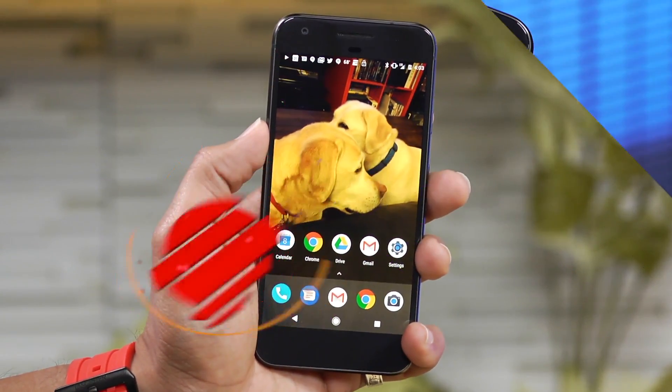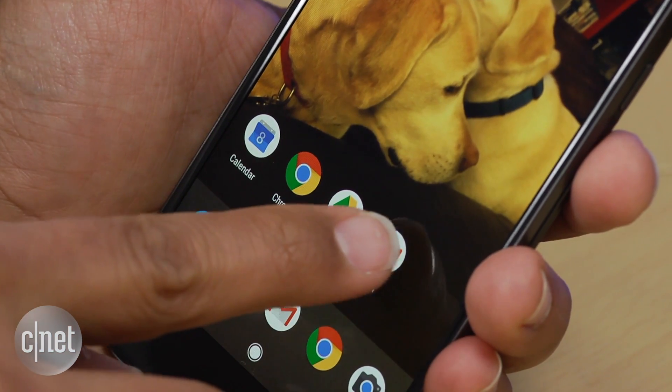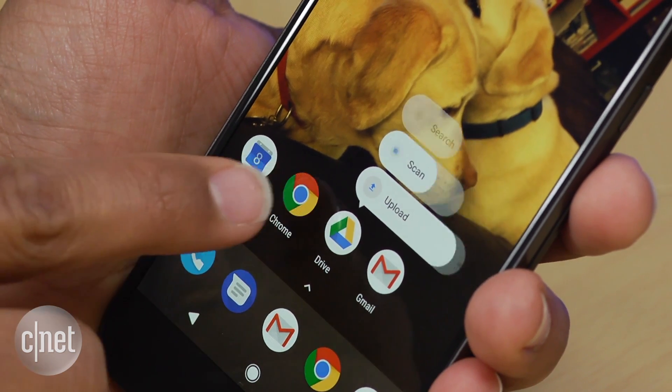The Google Pixel has a few hidden features up its sleeve. Here's what we found. With the Pixel Launcher, you can long press certain icons and get more options. Just hold your finger longer on a Google app like Google Drive, and you'll get a menu for quick actions.